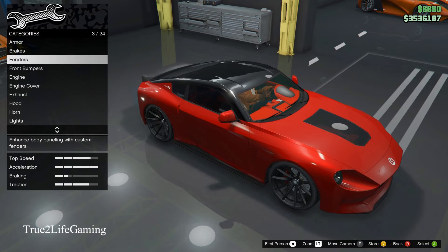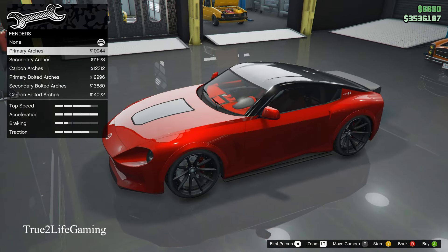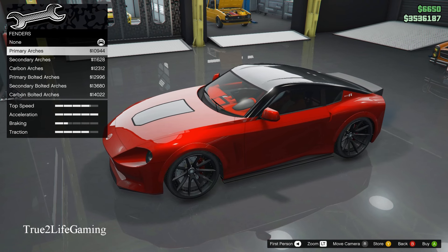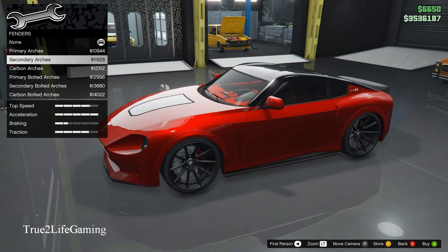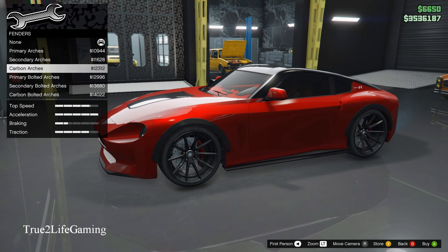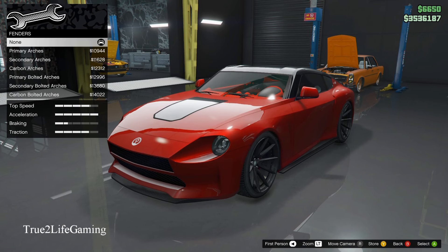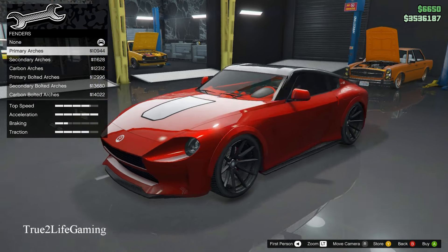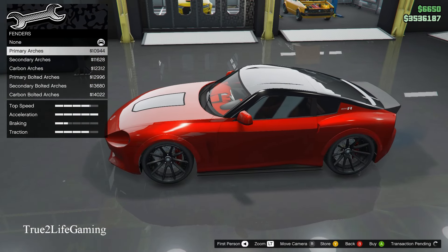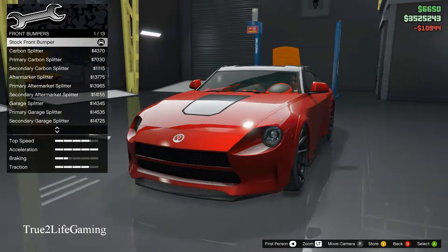We're going to get into the customization options. Starting with fenders — I went with a secondary bolted arch. I didn't even put these on when I did my car the first time, but I'm going to put one on now.